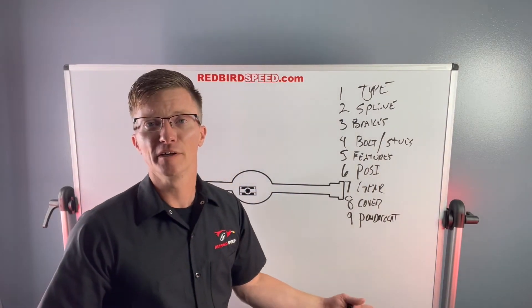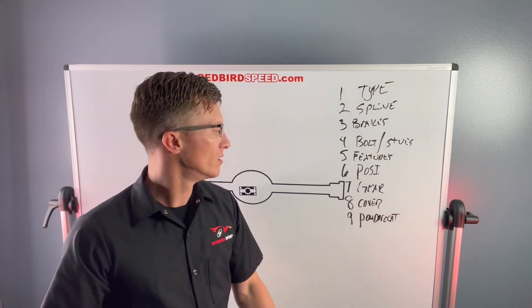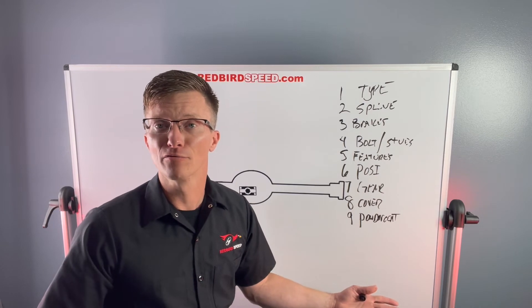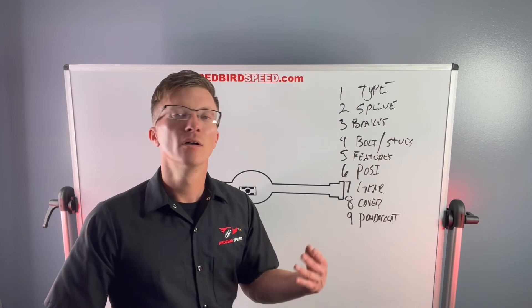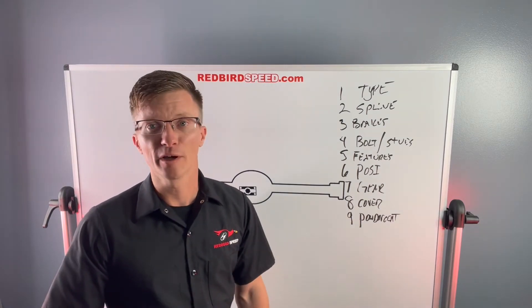Number nine is more of a cosmetic consideration: do you want to powder coat it? What finish are you going to use? These rears ship out in a bare finish, so there is an option to powder coat. Definitely something you want to think about.